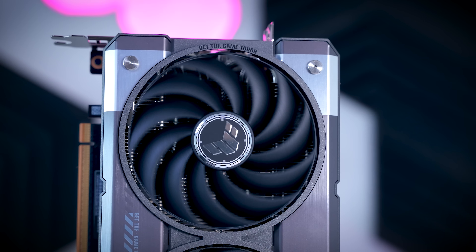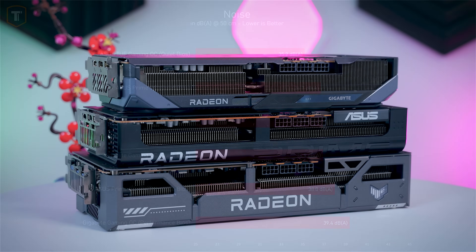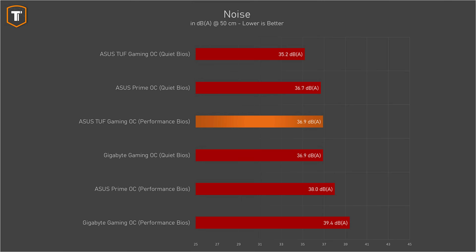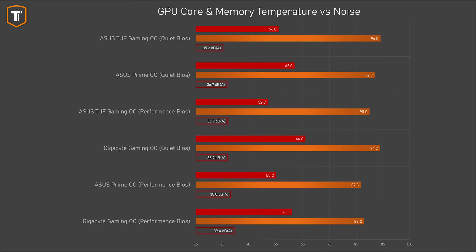When it comes to noise, all cards turn off their fans at idle, so they are completely quiet when they have very little to do. None of these cards had any coil whine issues during testing. Under load, the TUF Gaming in its silent profile was the quietest of all, and it was still very reasonably quiet in its louder performance profile. The Prime and Gaming OC were far from loud, but the TUF is noticeably quieter under load. All models did a very good job keeping the GPU cool regardless of BIOS profile, with the TUF Gaming showing the best core temperatures followed by the Prime. Memory does seem to run a bit hot — temperatures in the 80s and 90s aren't a big problem, but slightly lower would be preferred across all three cards.